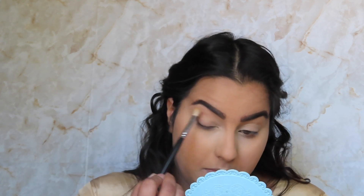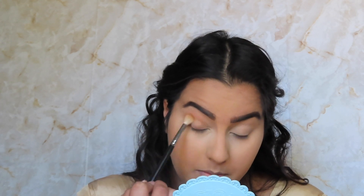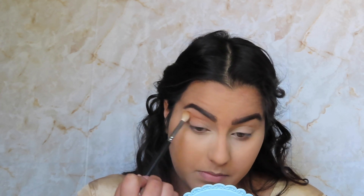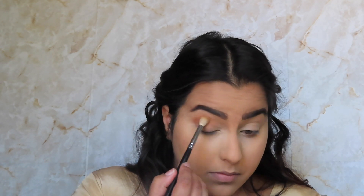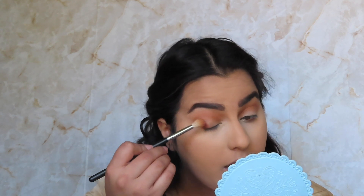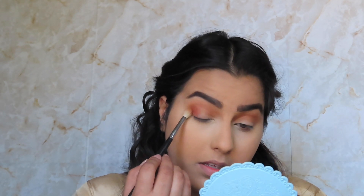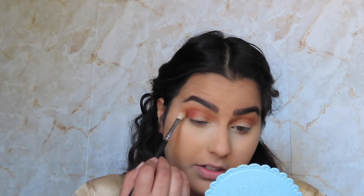First things first, we're gonna go into Ginger, which is this coffee brown sort of shade, and we're gonna pop this into our crease and blend it upwards. Next we're gonna go into Edges, which is like an orangey copper burnt orange shade, and I'm gonna put this on the outer edge of my eye and bring it kind of like a third into the crease.